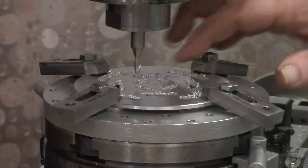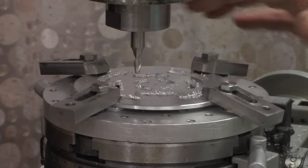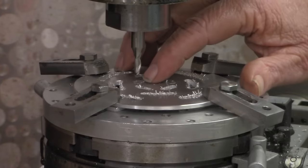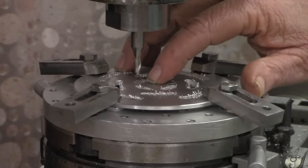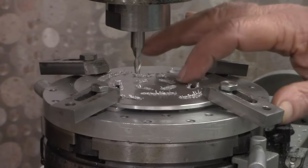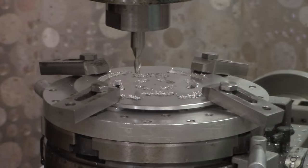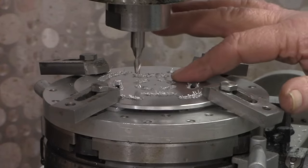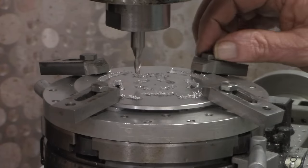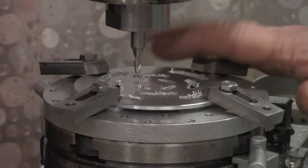I've just cut four slots and four skips in three different rows on this do-nothing piece. I'm going to bore a couple holes just off the center in here, and then after I clean up all these burrs, we'll see over at the workbench if we can turn this into a little do-something. So stick with me — we'll meet at the workbench in just a minute and do a recap on this whole video.